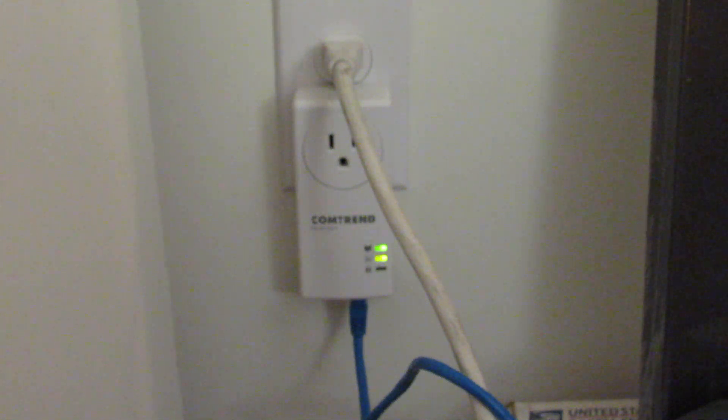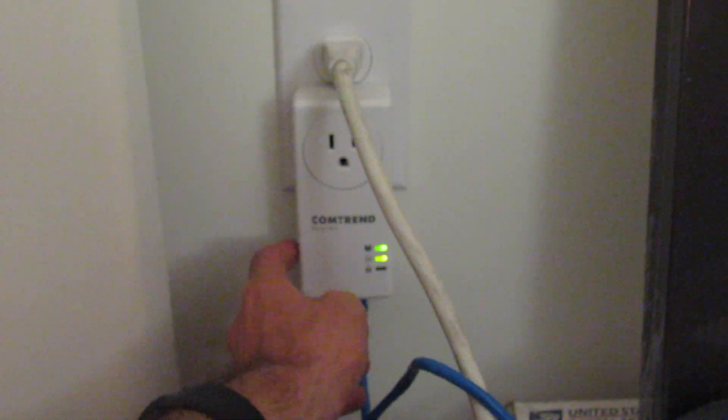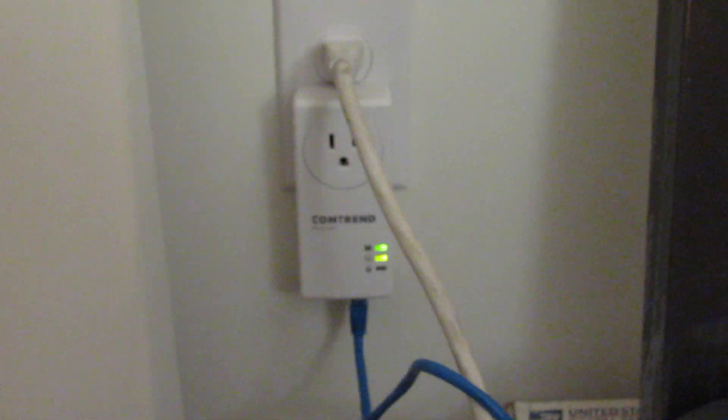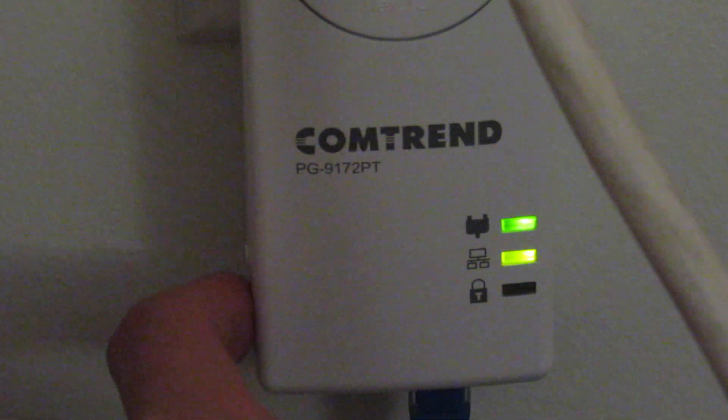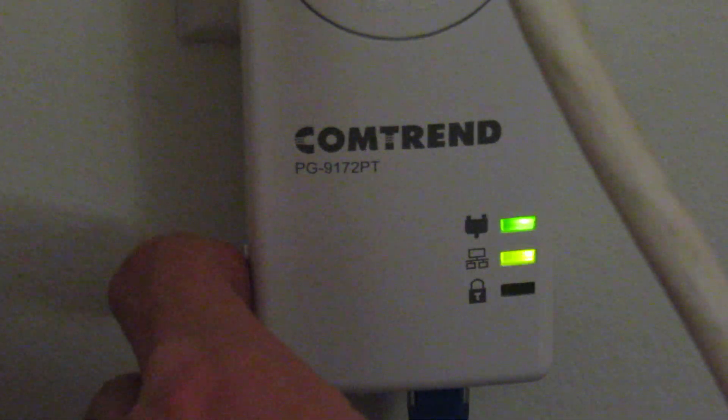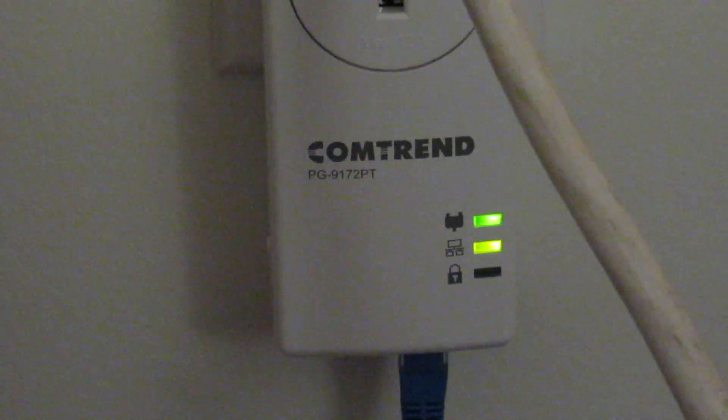When I was having trouble getting these to pair, I pressed a reset button on the side — just below the encrypt button. There's a white encrypt button that comes out from the side of the adapter. Let me zoom in so you can see that little nub. There's also a recessed reset button just below it — recessed reset buttons by the seashore! You can take something like a paper clip or a little precision screwdriver and press that.